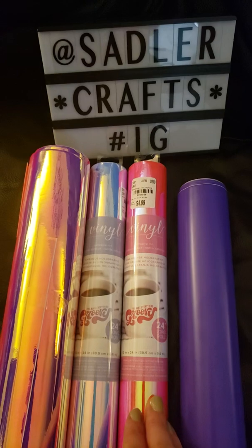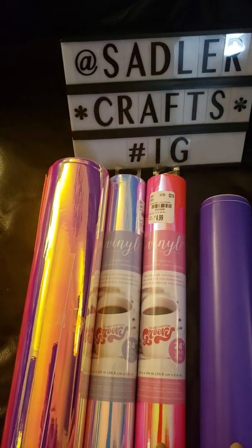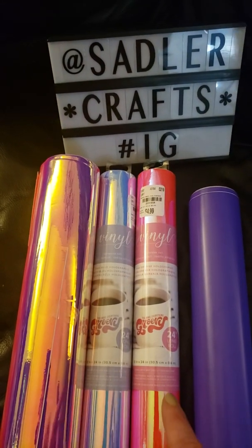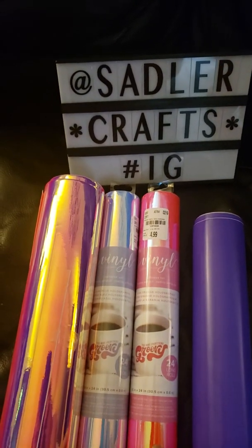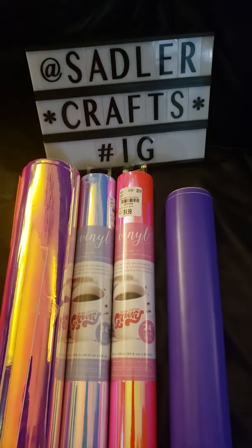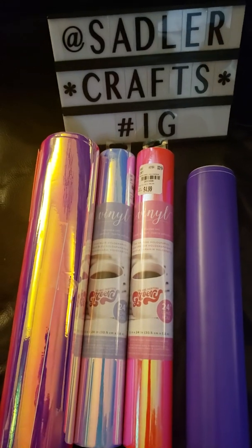I don't know how well it lifts the design since I used the Walmart transfer paper that I already had, because I wasn't aware of the transfer paper being on the back. But I do now, so for any of my future projects I will be using the transfer paper from here. I just wanted to share with you guys in case some of you didn't know, like I didn't at first.